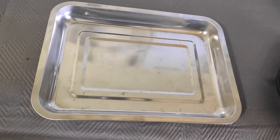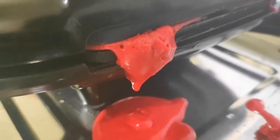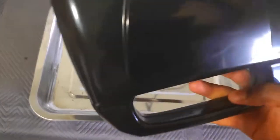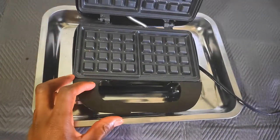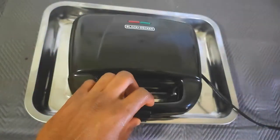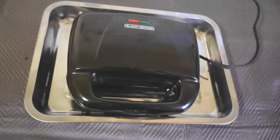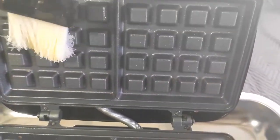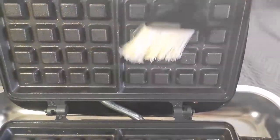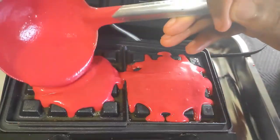That looks nice! Time to cook our waffles, but first let's set up the waffle station. I'm placing my waffle iron on a baking tray so if it runs over, clean up is so much easier. I'm going to preheat the waffle iron — this takes about a minute. The waffle iron has a nonstick surface, but I'm still brushing it with melted salted butter. It adds a bit of flavor and gives me a waffle with much better texture.